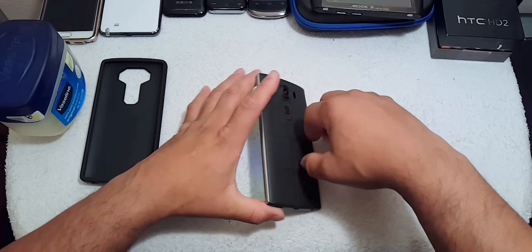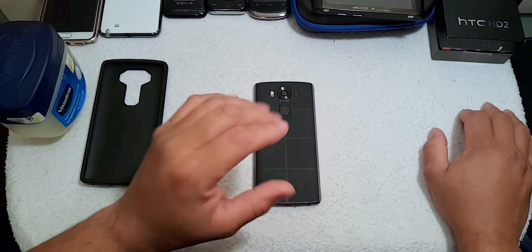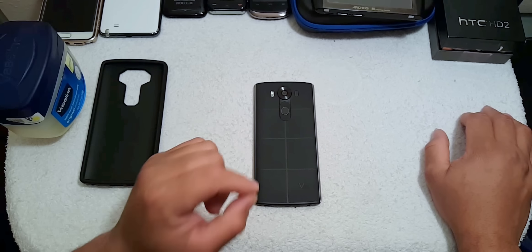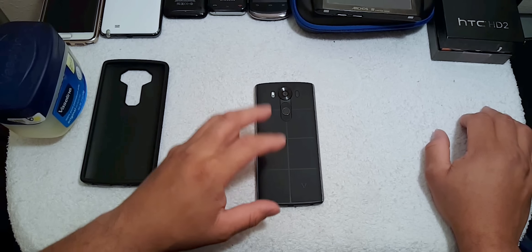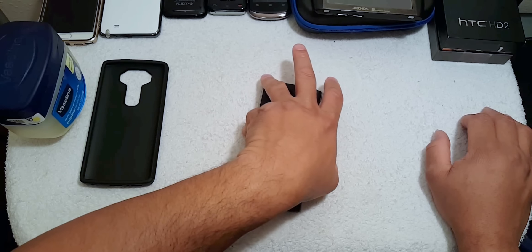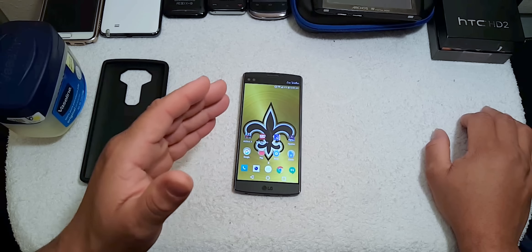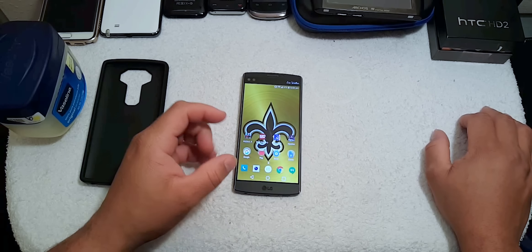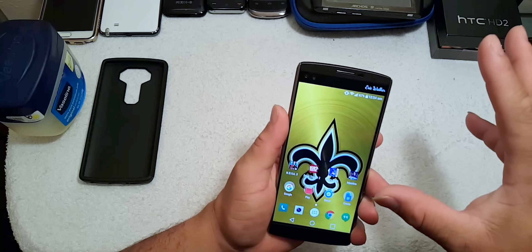One thing I do notice is that the device gets a little hot and warm to the touch when you're pushing it hard. I've got all my emails and everything pushed to it — I do it full throttle. But for the most part the device is doing very well for the first 24 hours.